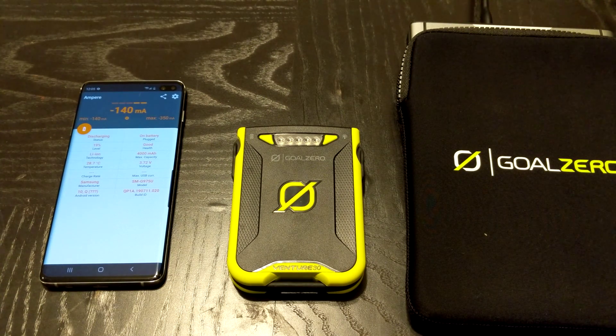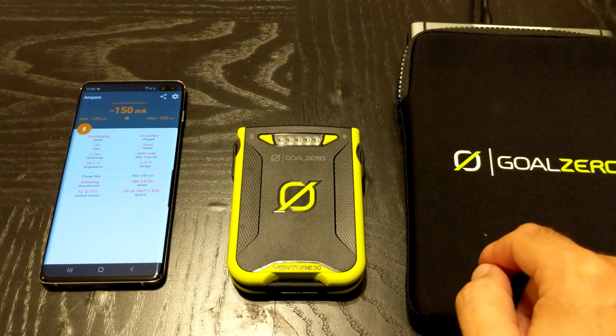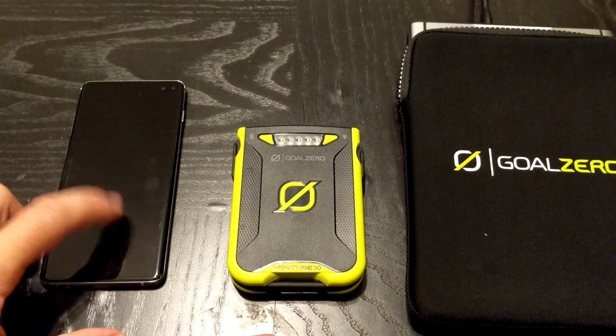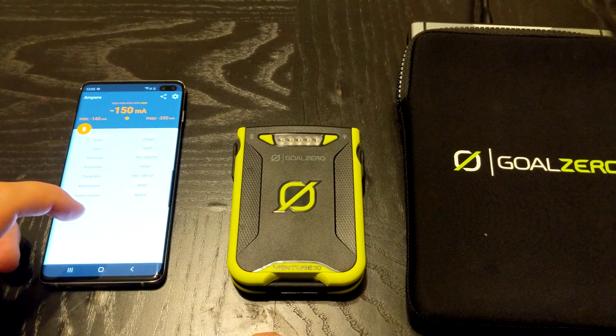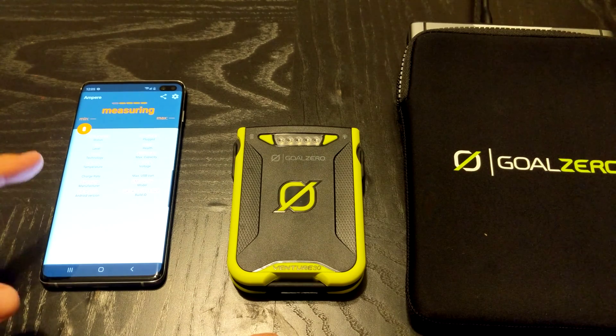I want to do a small test. I had somebody online do a review of this unit and say that it would not charge with Samsung devices. This right here is a Samsung S20 Plus.